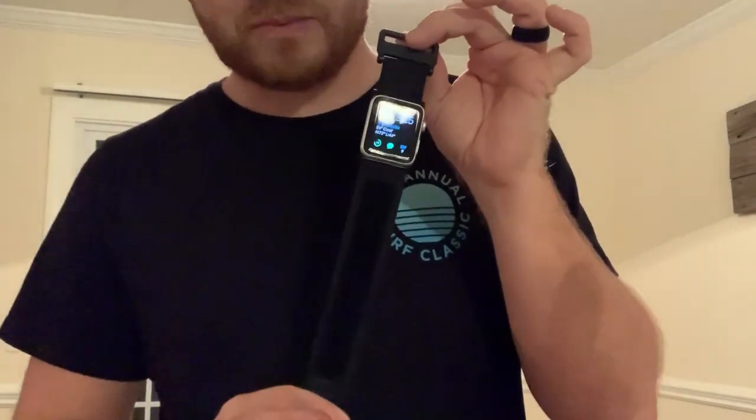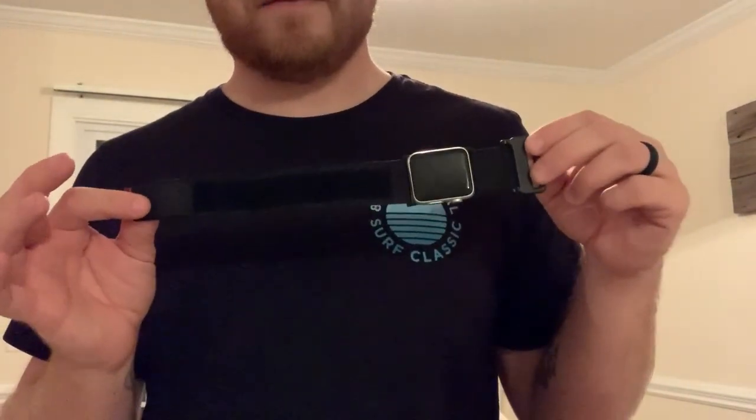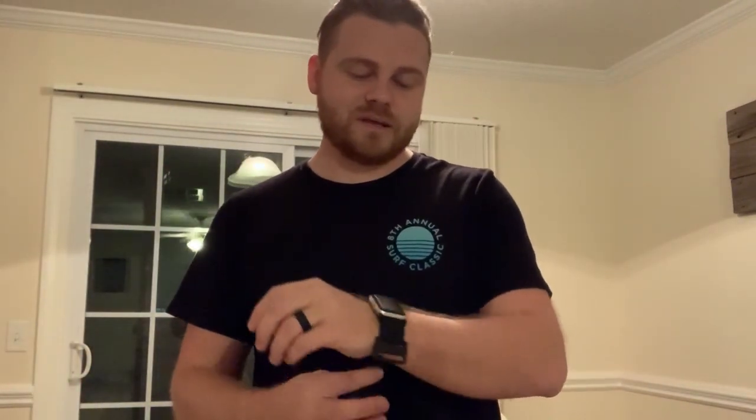I know a lot of people have been looking at this strap and at Surfline Sessions. I was super nervous about taking my brand new Apple Watch out with it, but I can say from experience that it has not failed me and I definitely recommend this to anybody trying to do water activities with their Apple Watch. It is not the most stylish looking band.